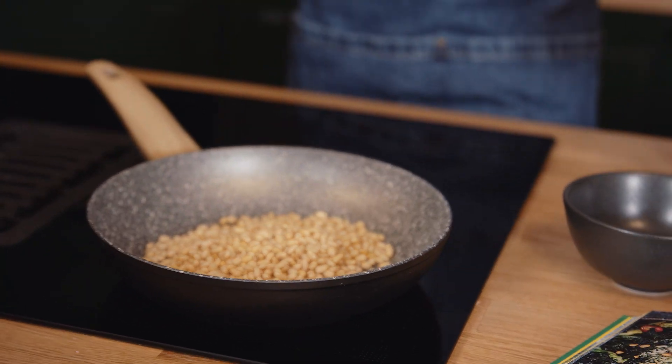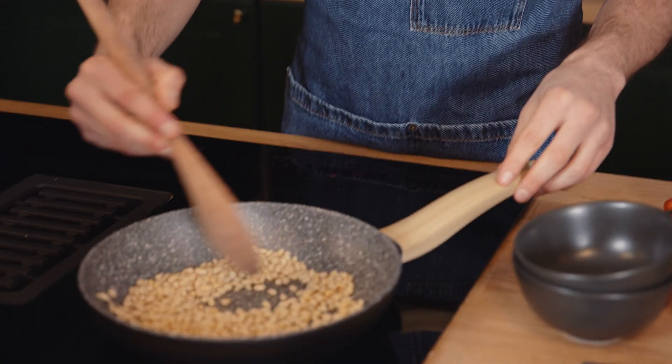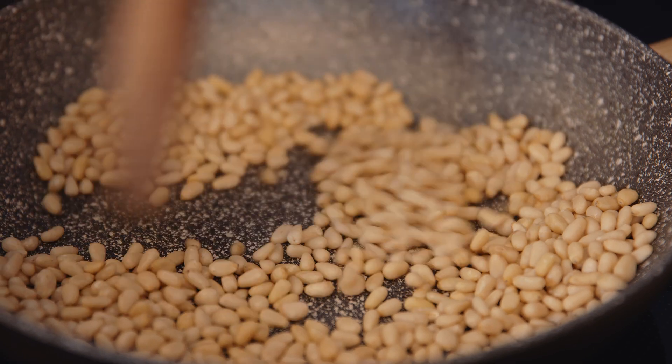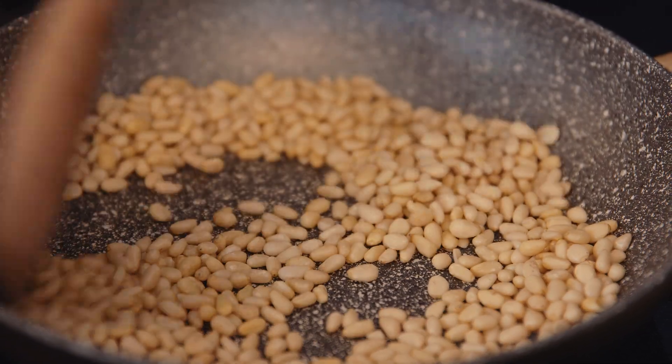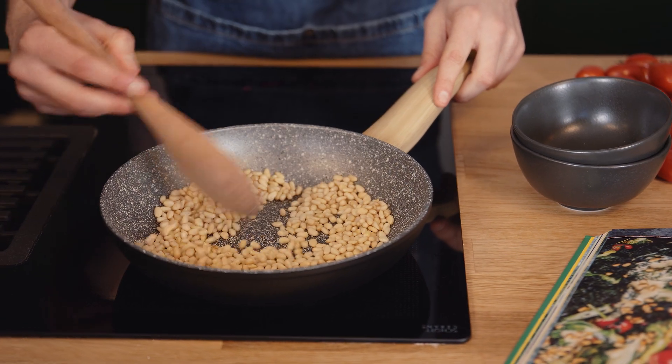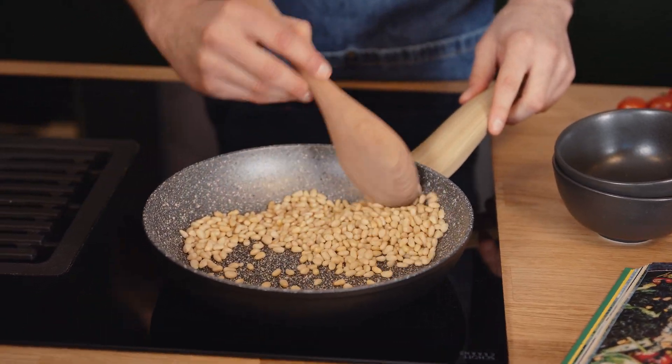Next thing I'm doing is toasting some pine nuts. I really like to use pine nuts for every stir fry or pilaf dish. You can use any other nuts. When you toast pine nuts, you should be careful not to burn them because they burn very easily. Keep adjusting the fire so it's not too high and keep stirring constantly.